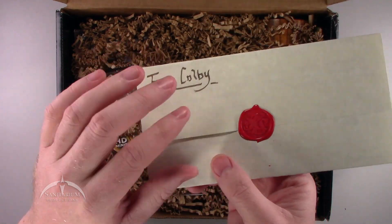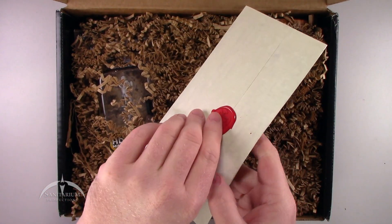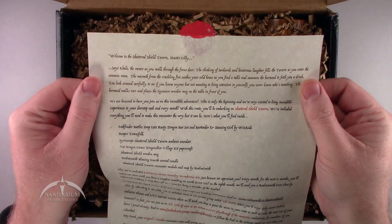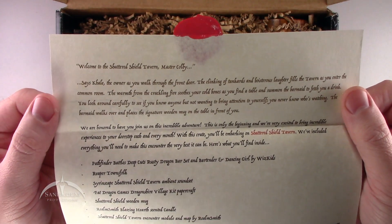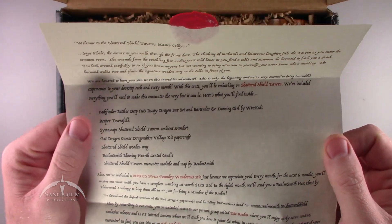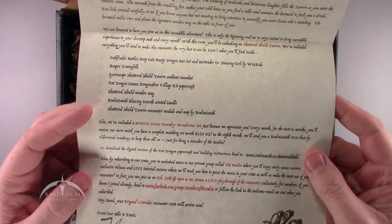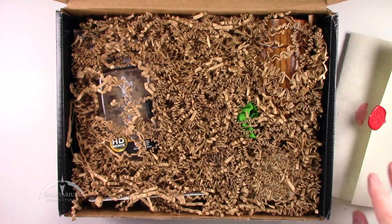It's got a nice kind of wax seal on it. Nice parchment paper, too. Very cool. It's been a while since I've dealt with these wax seals, so give me a second to open this without damaging it too badly. You can kind of read through this if you'd like — I'm not going to read it out loud, but you can pause it and read through it. It does have a list of all the things included. It's a very nice-looking letter. It definitely gets you kind of in the mood for an encounter, which is what this is.